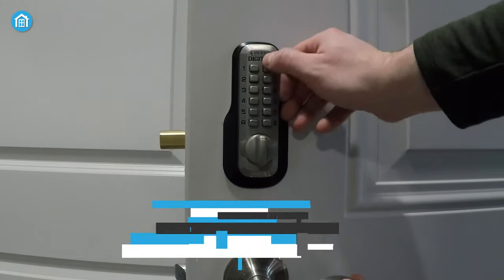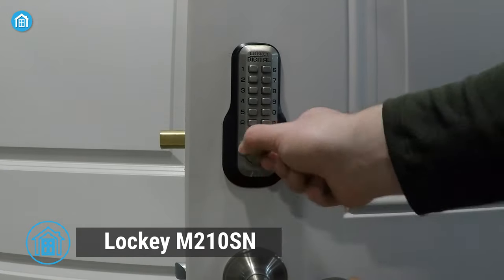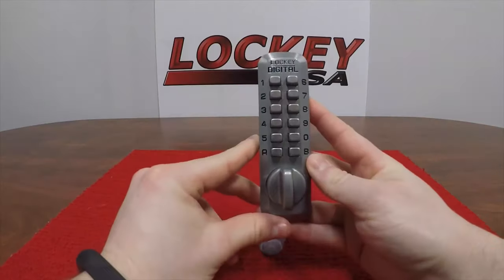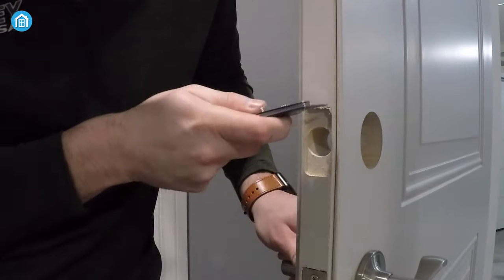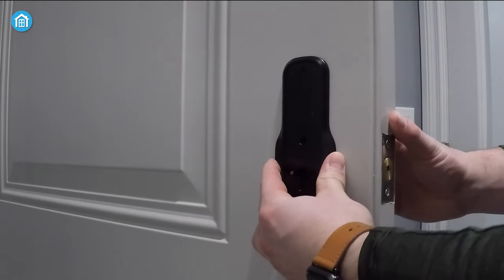And finally, the M210SN deadbolt lock is a mechanical security solution that offers easy installation and enhanced convenience. You can quickly set up this deadbolt lock with just a screwdriver, tweezers, and a utility knife. The installation process is straightforward and well-documented.